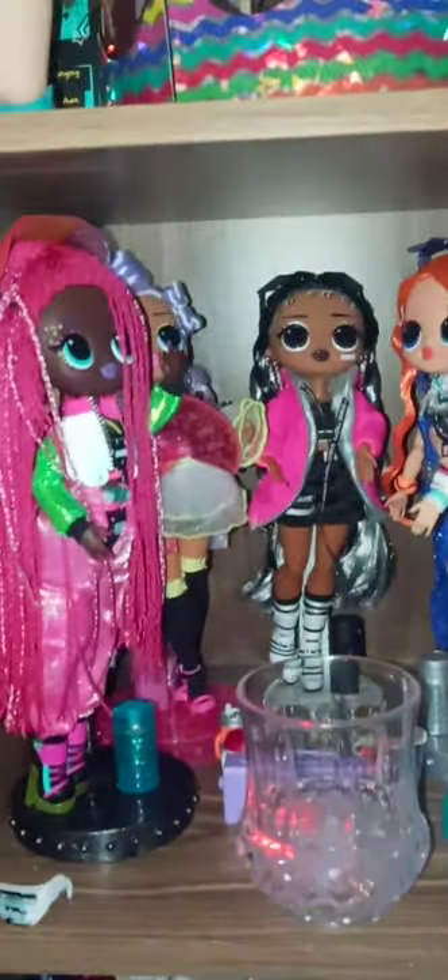I put my LOL dolls inside this part — you can see them in there. And then I have my 12 princesses here inside the cabinet, then my fairies are up here and my other LOLs.